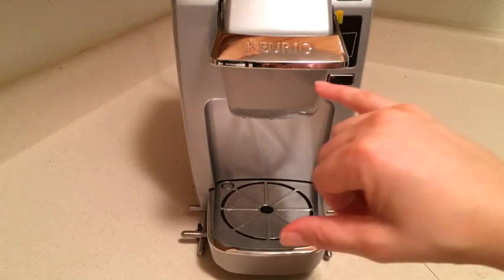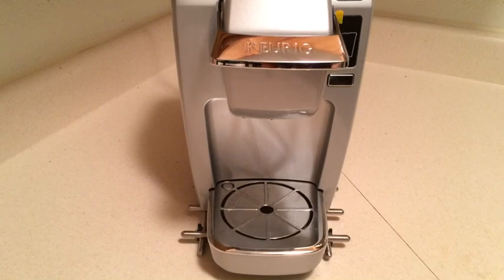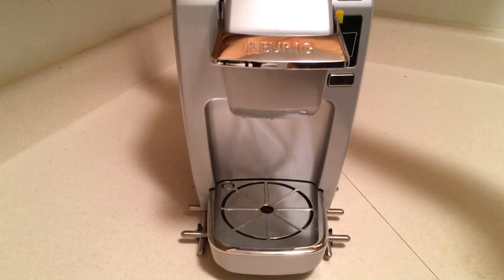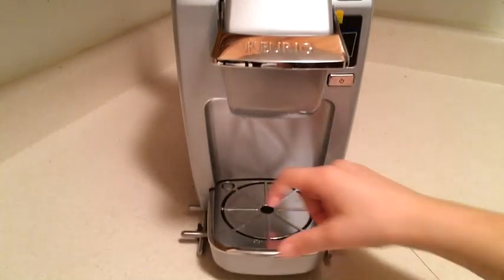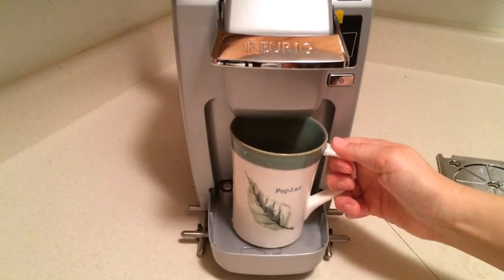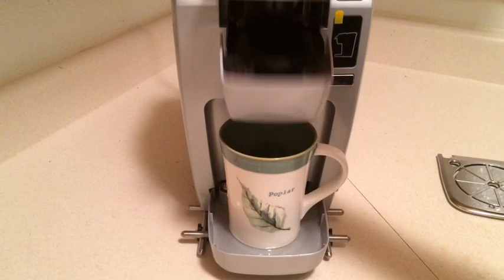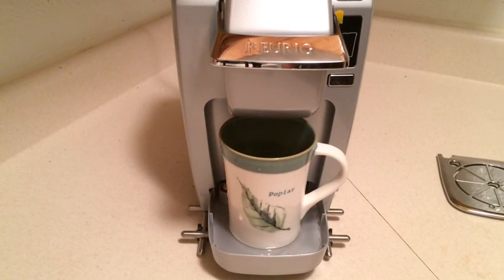The Keurig K10 system doesn't advertise hot water on demand — their higher-end units, specifically the 2.0 version, do advertise that. But if you want hot apple cider, instant oatmeal, or hot water for tea, just fill your cup with water, turn on the unit, and put it right into the reservoir. In the same amount of time as brewing a cup of coffee, you'll get hot water for any purpose. This is also the way you'd run a cleaning cycle on your machine.